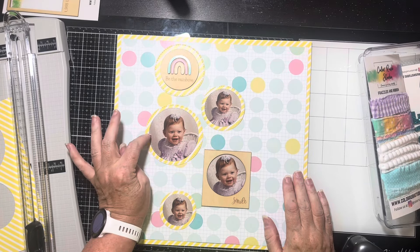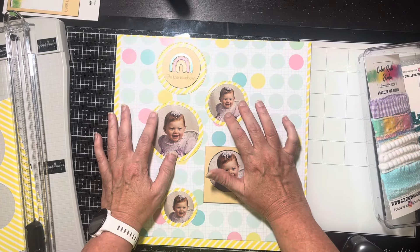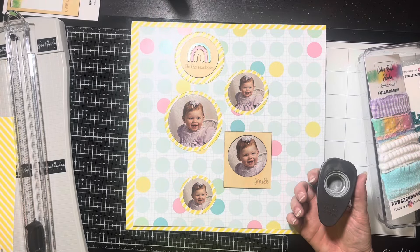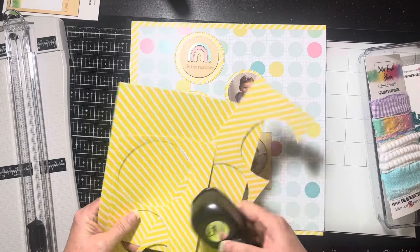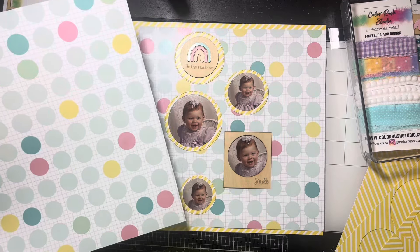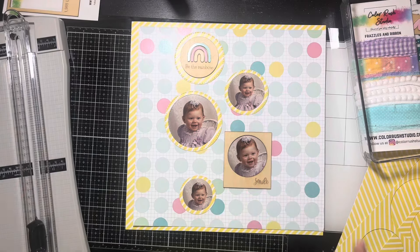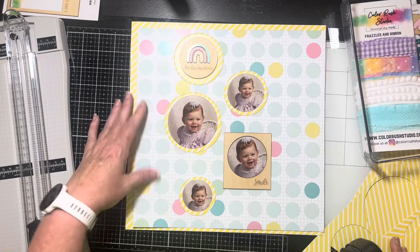I've used my dies and cut the circles, and I went ahead and used the second sheet to create my little photo mats. I think this is so cute! I've packed all my circle punches — that was unwise — except for this one. So I'm going to cut a few more of these little guys using this along in the yellow to fill things in. I might also pop some of these out to give dimension since they're basically just under one inch.